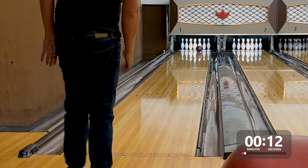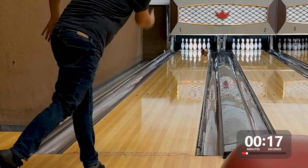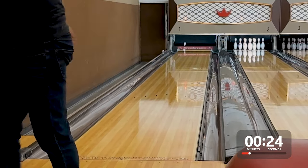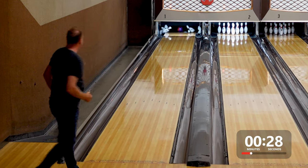The first thing I always like to do is to see how this ball performs around the second arrow with two different strategies in mind. The first is to keep it more in front of me — more of your generic five-board swing from target to break point — and this Intense Mindset looks great. The second thing I like to do is to throw it at the gutter and see what kind of reaction we get.